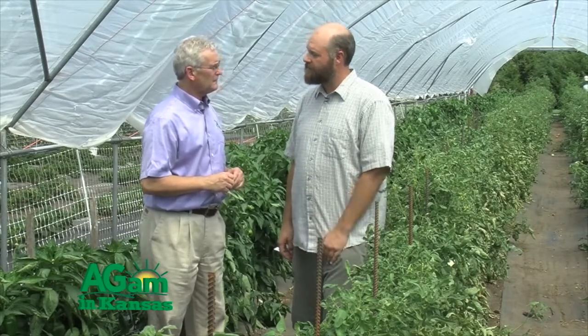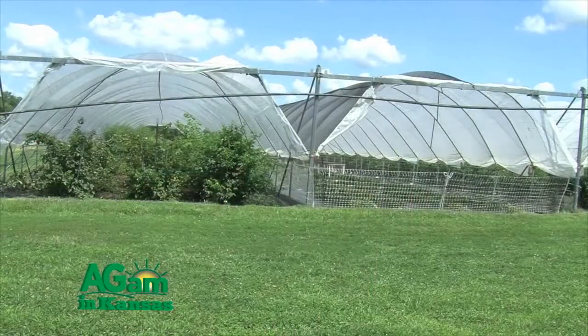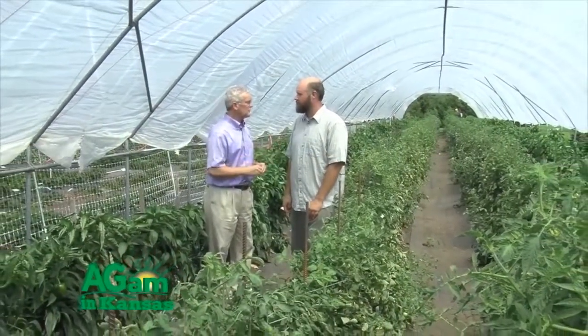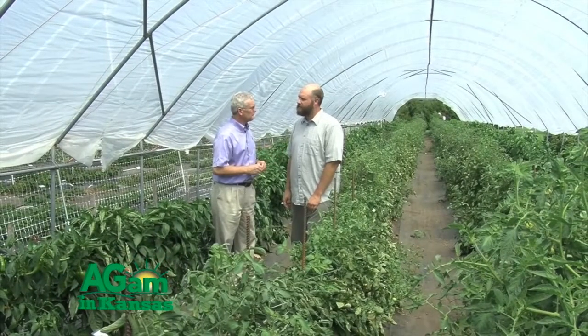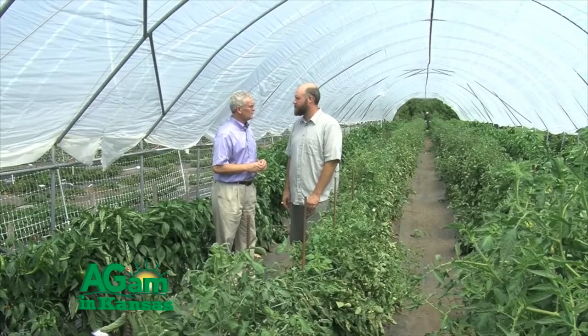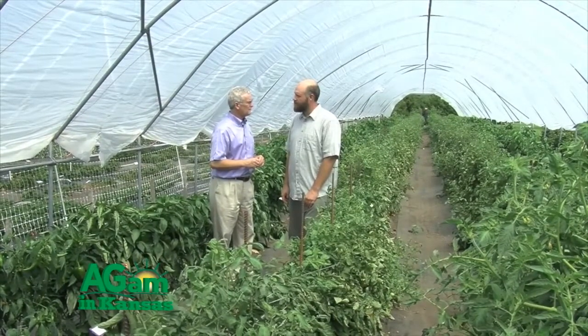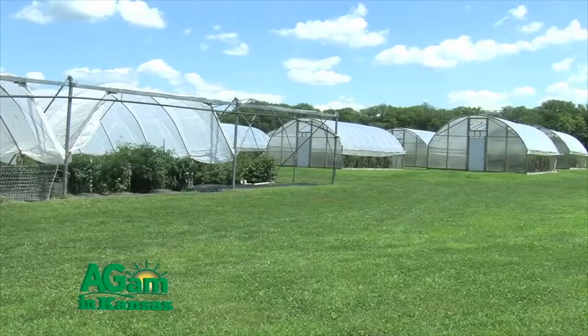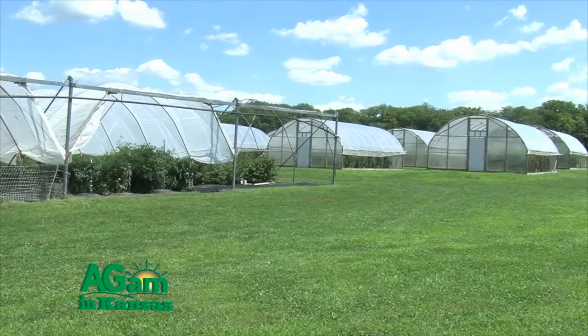There are a couple different types of high tunnels: three-season and four-season. This is a three-season high tunnel. We actually have to take the poly off during the wintertime because it can't hold a snow load — the structure literally can't hold the weight of a heavy 10 to 12 inch snow, it would collapse. Four-season high tunnels are typically a lot more rigid, the roof is more peaked so they can shed snow, and growers can plant cool-season crops like spinach and lettuce to pull crops out throughout pretty much the entire winter period.